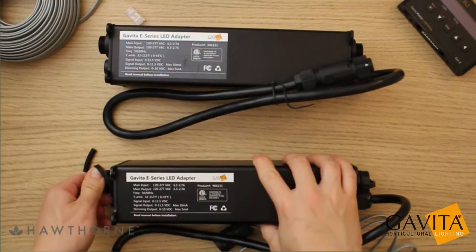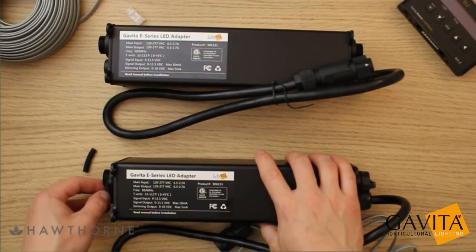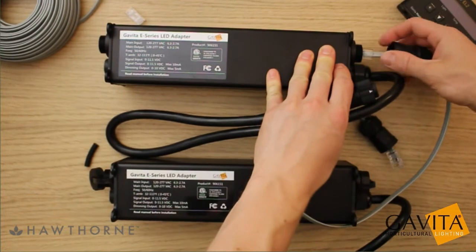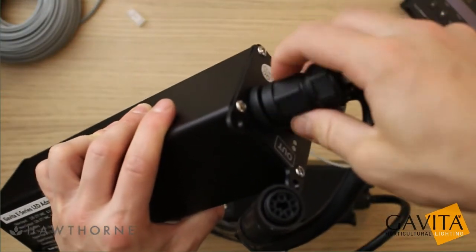With your E-series adapters in position, plug in your RJ45 interconnect cables. If you hear a satisfying click, you know they're in. Without exerting too much force, go ahead and tighten the cable gland assembly on top of that RJ45 connector.